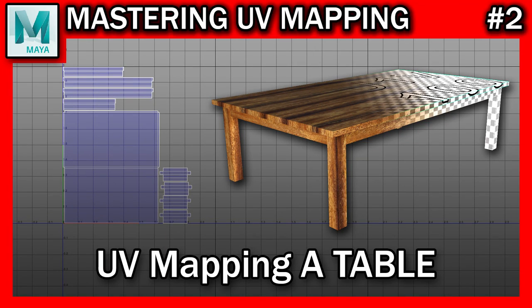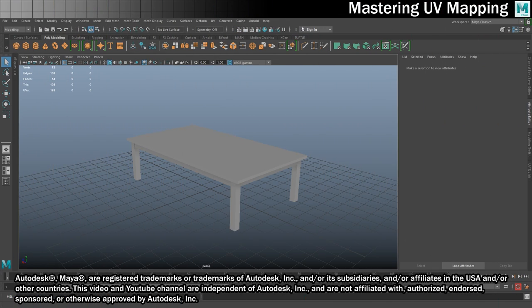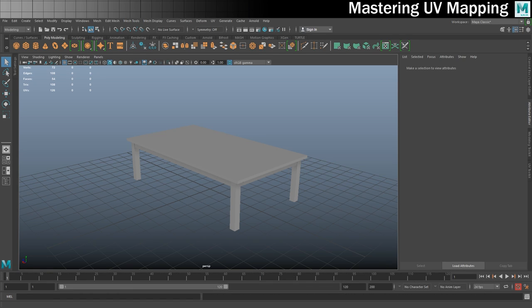Hello there 3D Artists, I hope you're all well. Today in the second episode of Mastering UV Mapping, we are going to be UV mapping the hell out of this table.